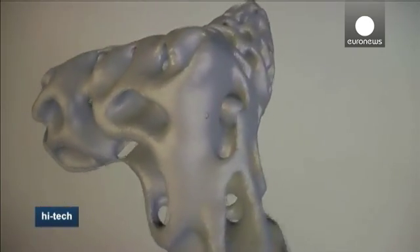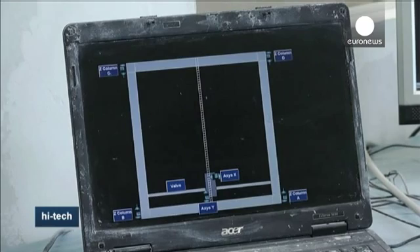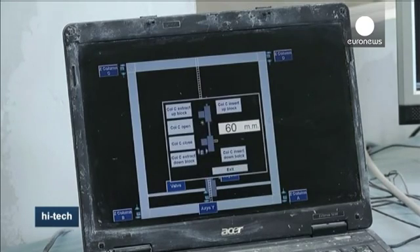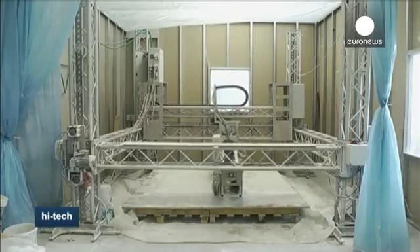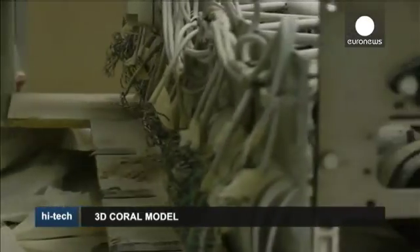Gradually, layer by layer, the printer mixes sand with seawater and a magnesium-based binder to create the stone-like objects. The idea is to mine the seabed and take the binders and the sand exactly from the place where we are going to place our object.